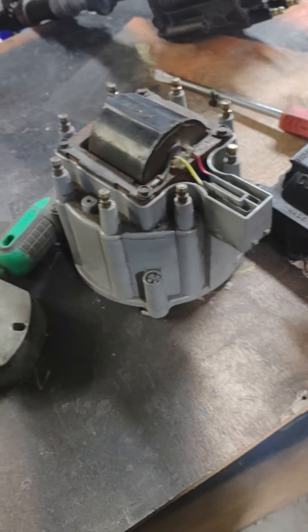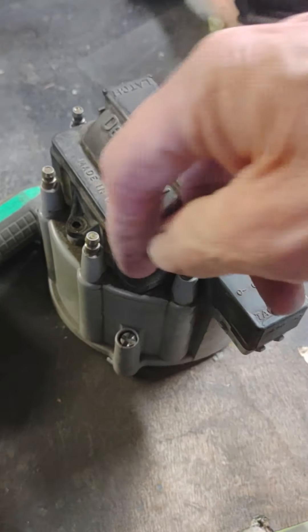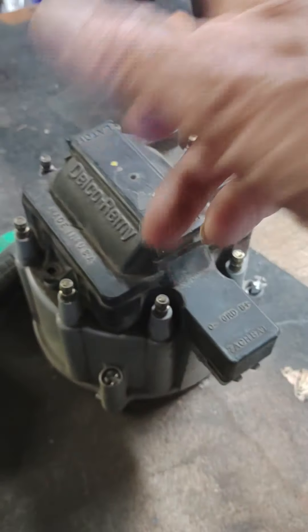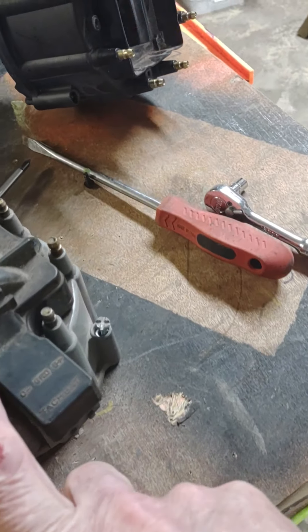Putting this all together, that looks like that. And then you're going to need HEI plug wires to snap on here because your regular plug wires really aren't going to work very well on there.